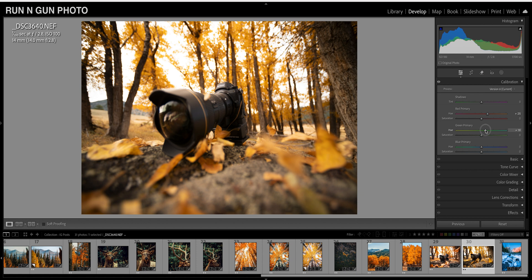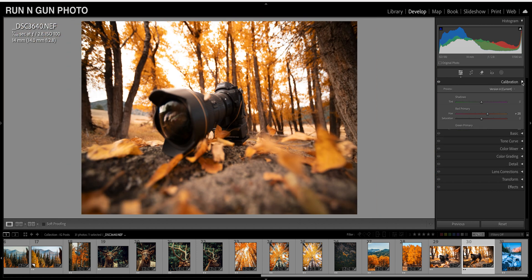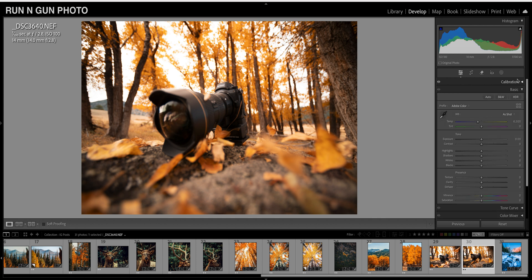We're going to do the same thing with our Green Primary and push our greens towards the green. Some may be tempted to make your greens yellow, but that makes them kind of sickly yellow, so I don't like that. Again we'll do 25 with our Green Primary. Then we're going to pull our Blues towards the cyan — let's do negative 20. Now we can see the before and after: it's very subtle, but our image looks a little more warm. That is our Calibration tab.